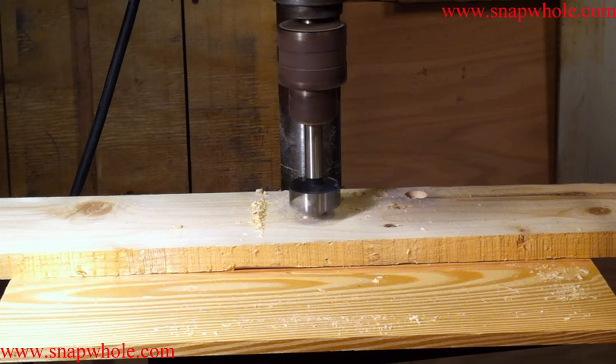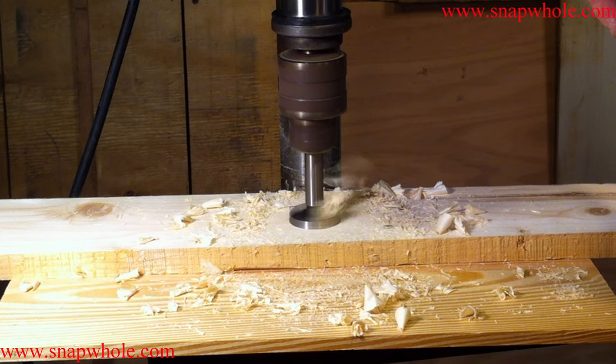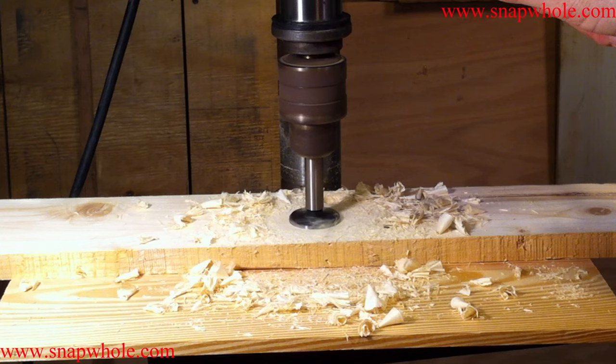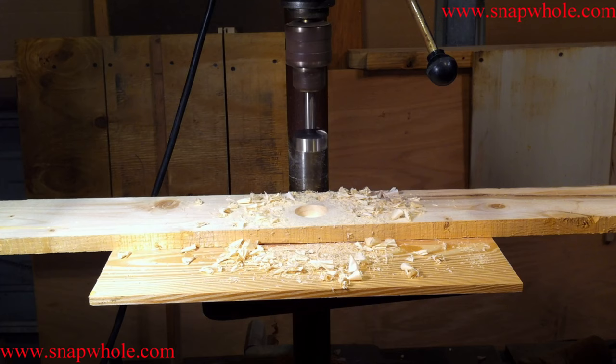I'm not going to hold the board down. If the drill bit runs out, it'll jerk the board around. I'm not holding the board down at all and it's cutting just fine. Did you notice when I pulled that up, all of the chips were already out of it? That means this drill bit is very efficient at throwing out the shavings — another plus.